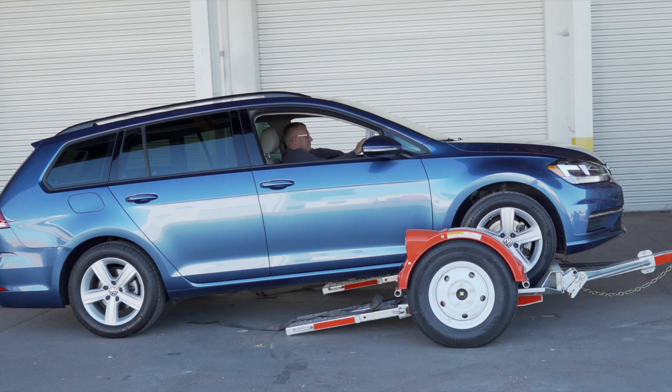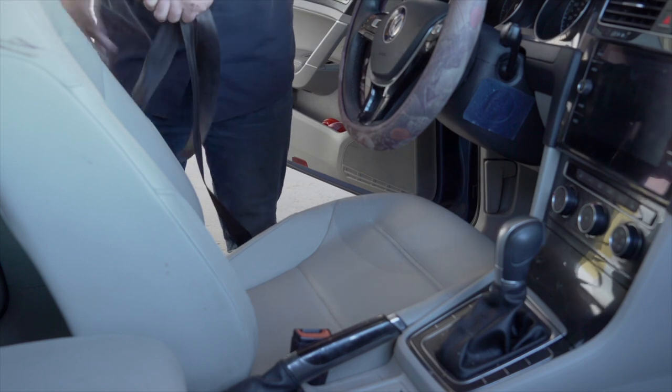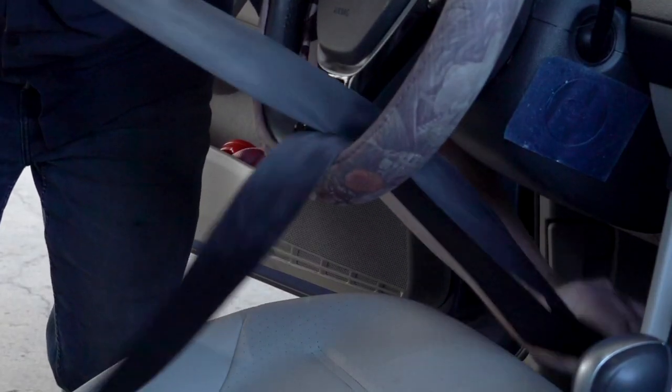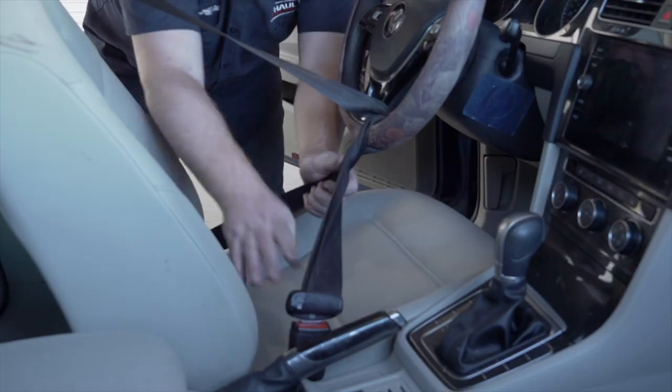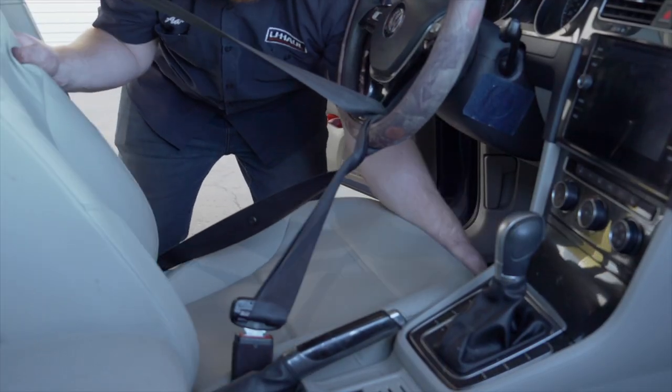The vehicle should be centered on the platform. If it is off to one side, you need to offload and reposition. Once loaded, the towed vehicle needs to have the steering wheel locked. Loop the seat belt through the bottom center of the steering wheel and fasten it. Move the seat back to add more tension.